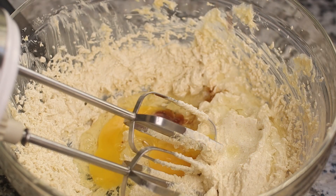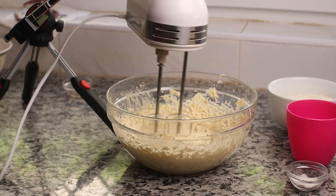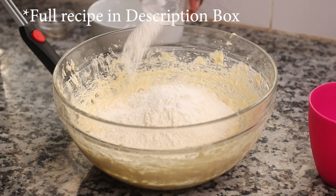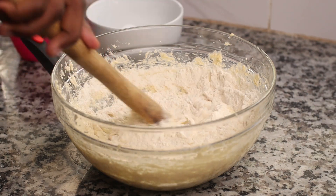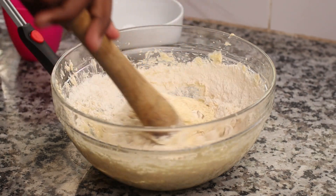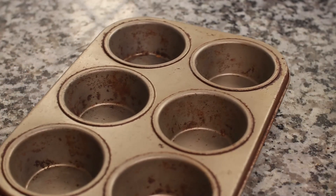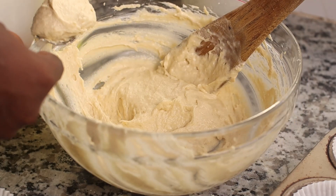Once they're nice and fluffy, add in your eggs and vanilla one at a time until fully incorporated. Then add in your all-purpose flour, baking powder, and milk, and fold that in gently with a wooden spoon until it comes together. Do not over-mix — if you over-mix they're going to become hard, so just mix until they're fully incorporated.